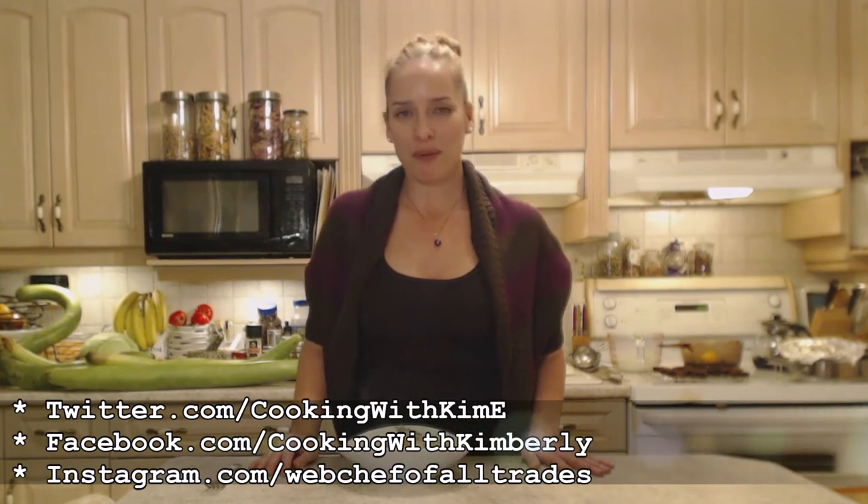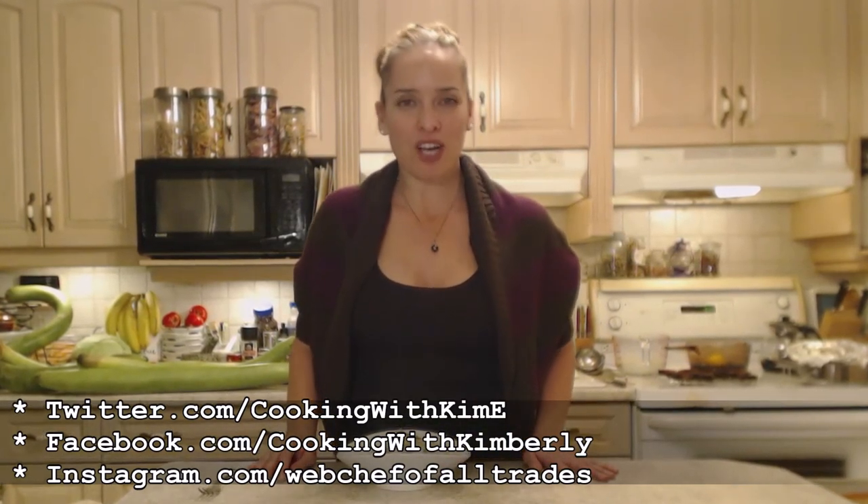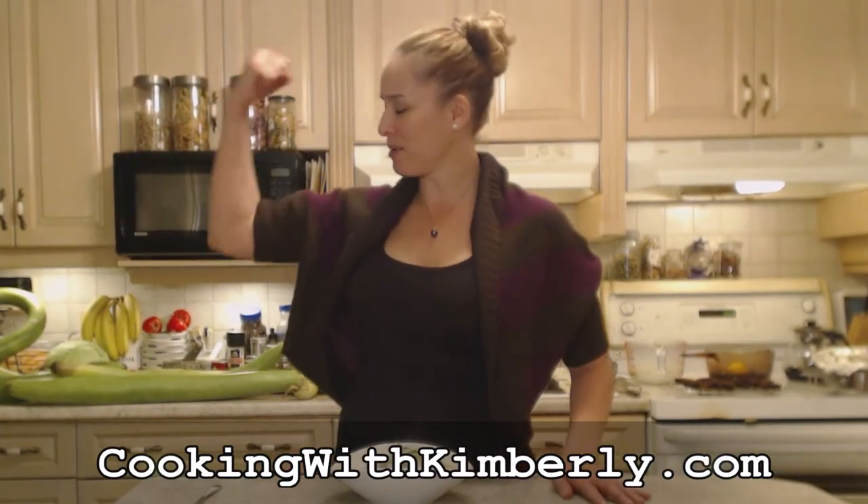That's how you mash sunchokes — you can do it too! Follow me on Twitter at CookingWithKimE, like the fan page at facebook.com/CookingWithKimberly, check me out on instagram.com/WebChefOfAllTrades, find my shows at youtube.com/CookingWithKimberly, and check out my website at cookingwithkimberly.com. Interact with us, subscribe, be a champion in your kitchen and eat deliciously. Bye!